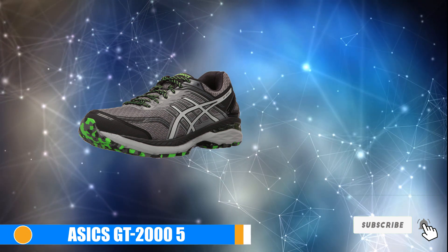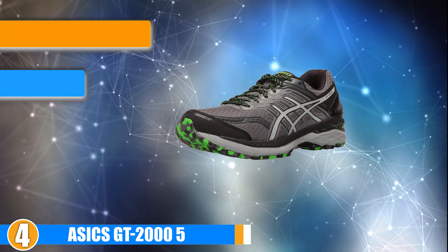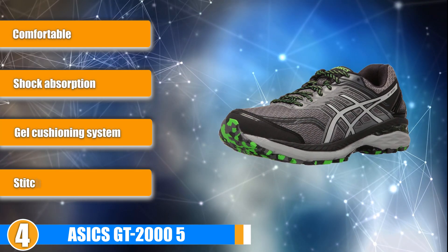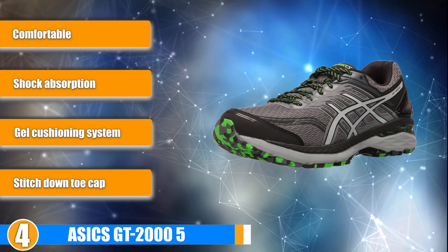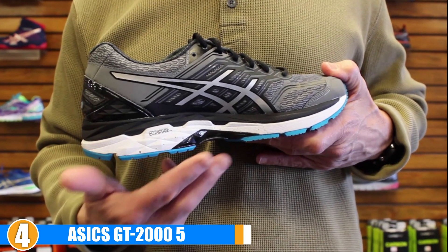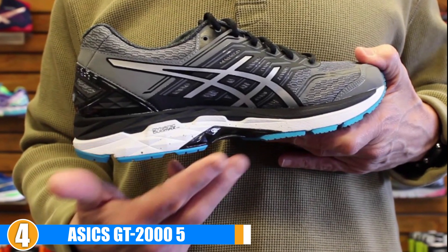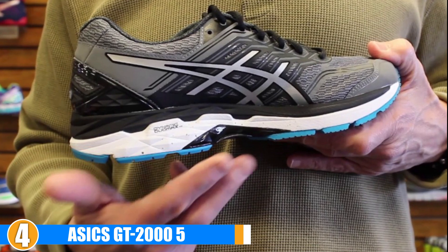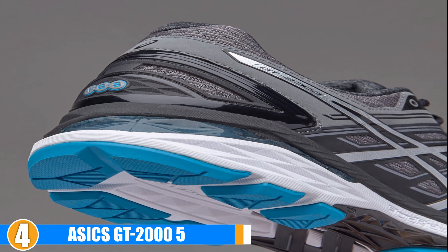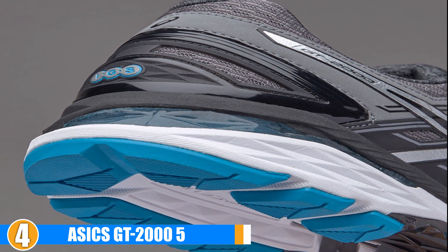Next, at number 4 we have the Asics GT 2000 5. These shoes are pretty affordable and provide you with the stability and support you need if you overpronate. They absorb shock and keep you comfortable during all of your runs. The Asics GT 2000 5 will support you logging mile after mile. These shoes feature a gel cushioning system that adequately absorbs shock, which reduces the overall impact on your joints.